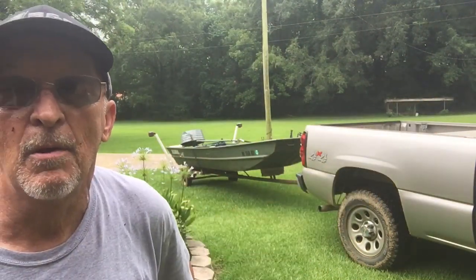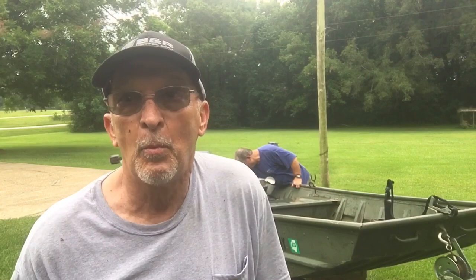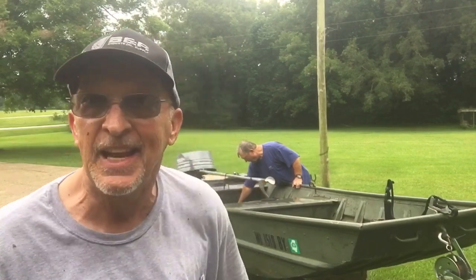Y'all can hear old Derby making a bunch of racket out there on my video, but we got the boat parked on the slope. Now we're gonna turn the hose on and try to rinse this baby out a little bit. It sure is nice to have some help — it keeps me from having to hobble around from one side to the other. I can just pass the hose over to my brother and he can squirt out that side.